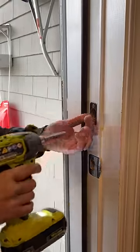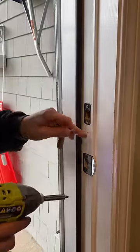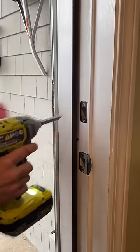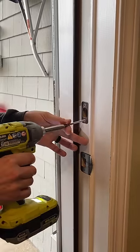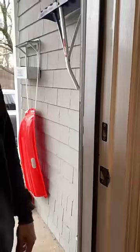That way, if you ever have someone that's trying to get into your house, you're not relying just on this door jamb to stop them. These screws will go into the studs and your house will be a lot more secure.